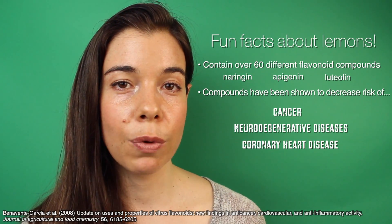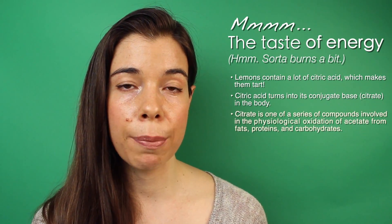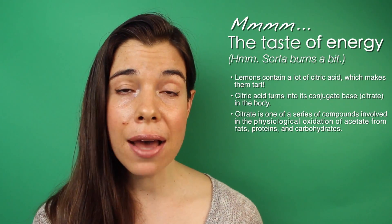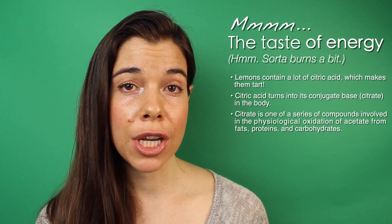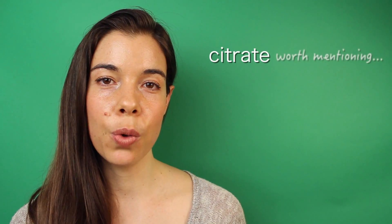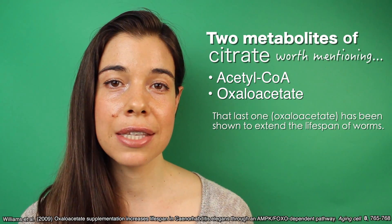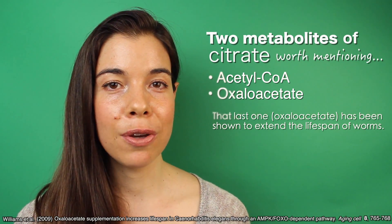Lemons are also very high in citric acid, which is converted into citrate at physiological pH, and is what gives lemons their tart taste. Citrate is ordinarily a metabolite that's generated from the carbohydrates or fat that you eat and is ultimately converted into energy. This means that citrate from lemons may be a shortcut past these other metabolically wasteful intermediary steps and is a highly available form of energy — in other words, citrate is a form of energy that skips to the front of the line. Citrate from lemons has also been shown to prevent and improve kidney stones in several different clinical studies because citrate is able to prevent calcium oxalate from forming crystals. Finally, citrate is converted into two important metabolites, oxaloacetate and acetyl-CoA. Oxaloacetate has recently been shown to extend the lifespan of worms and suggests that citrate from lemons may be a great source of oxaloacetate, though that doesn't necessarily mean that eating a bunch of lemons is going to allow you to become a centenarian.